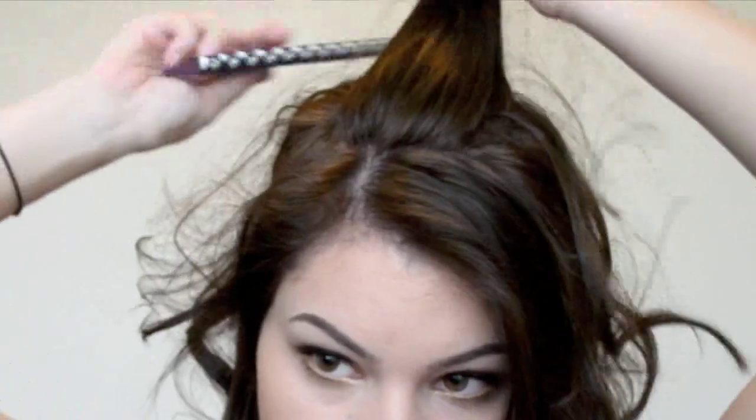Once you have your hair all curled, take some hairspray — any hairspray you like — and just lightly mist the curls. While they set, you're going to want to tease the top section of your hair. Just spray and then tease.